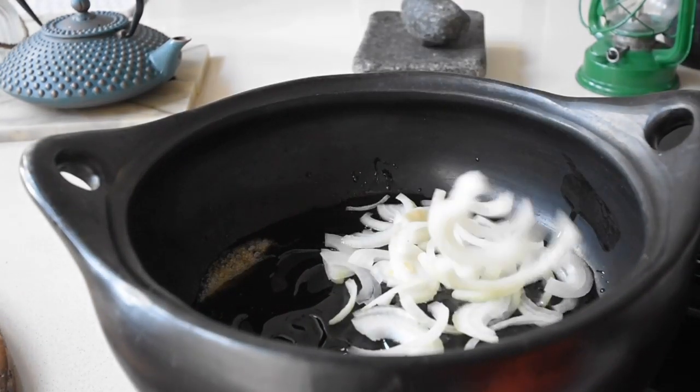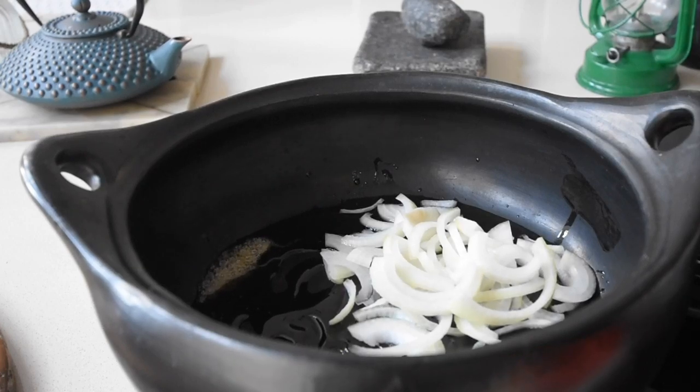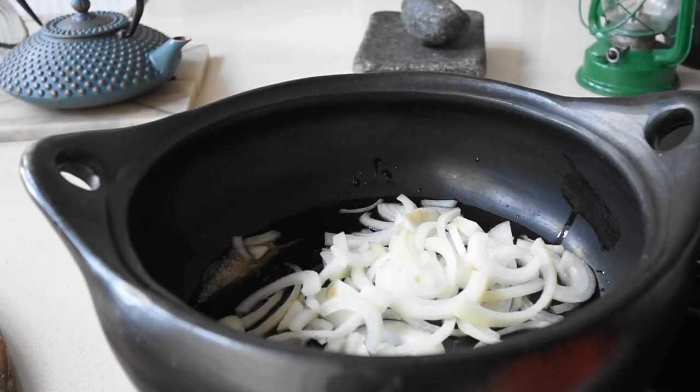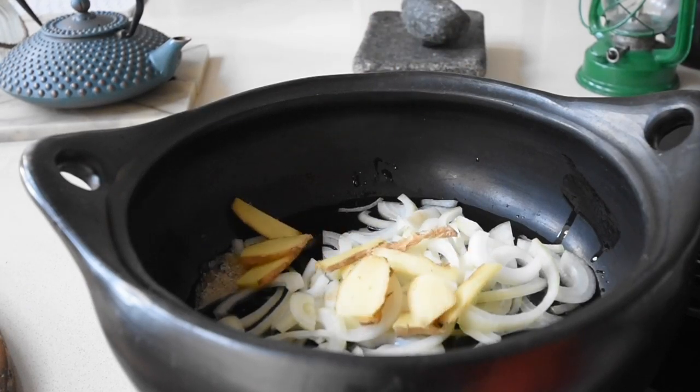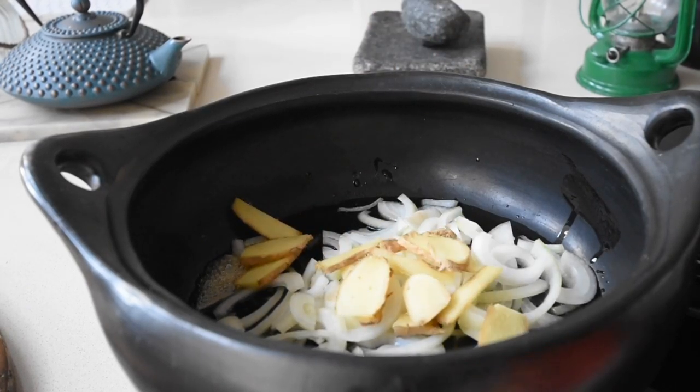Now I'm going to be adding my onions — it's raining onions again! In the absence of onions, or if you don't particularly like them, you can use leek instead for this. I'm also going to be adding my sliced ginger pieces. The ginger is going to soak up this amazing marinade and it's going to be nice and sweet and gingery, adding that subtle flavor to this dish.